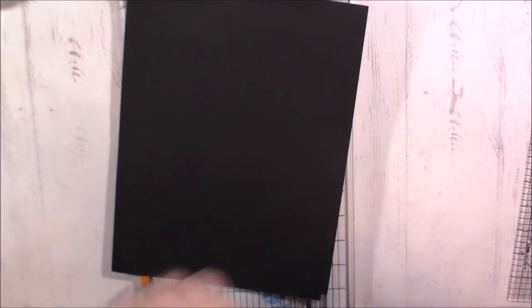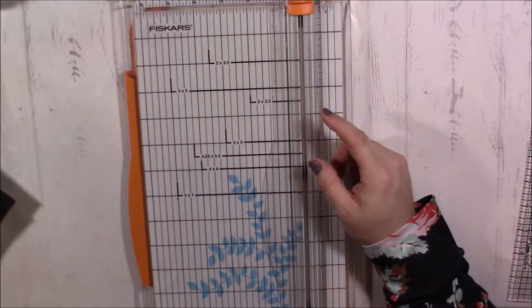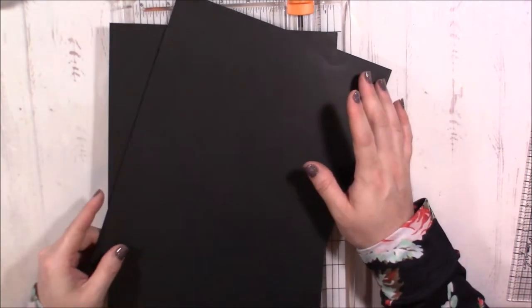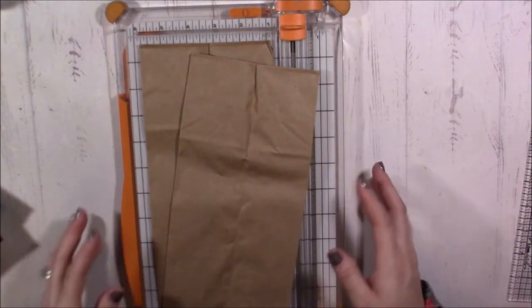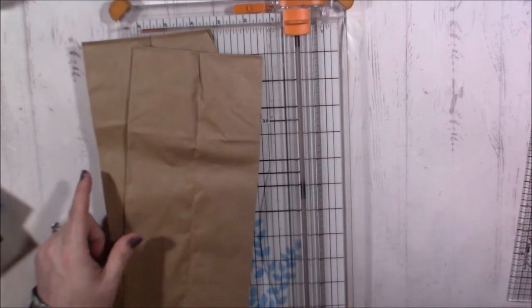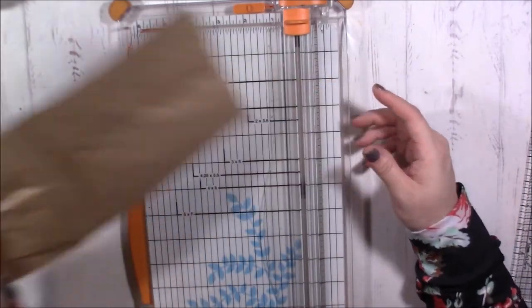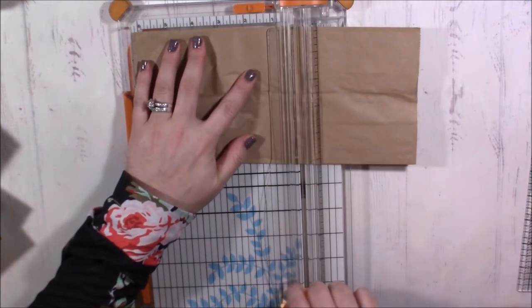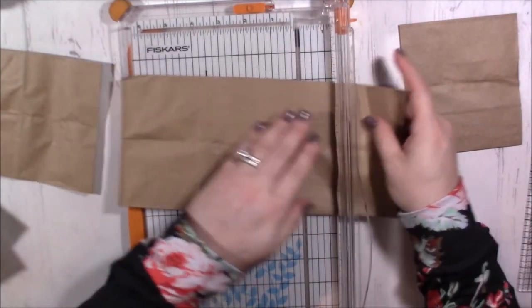I'm going to need two eight-and-a-half by eleven sheets of cardstock — mine are black cardstock, just Recollections 60-pound. Then you're going to need two lunch sacks. You'll have to cut these because they're way too long, so I'm cutting mine at six and a quarter inches.